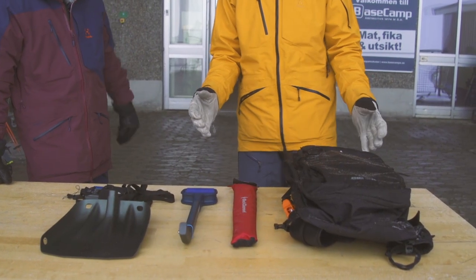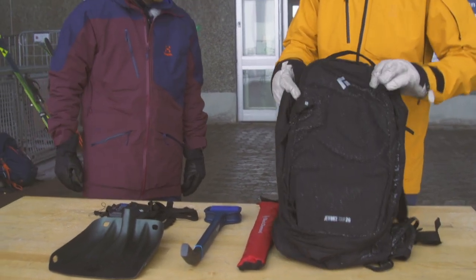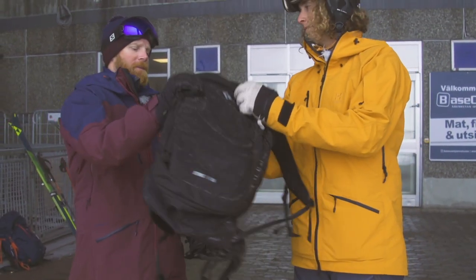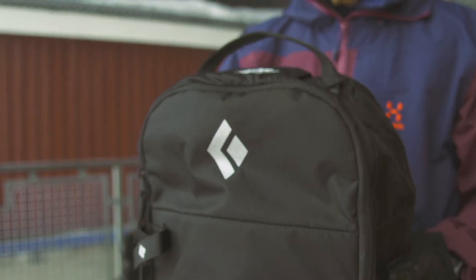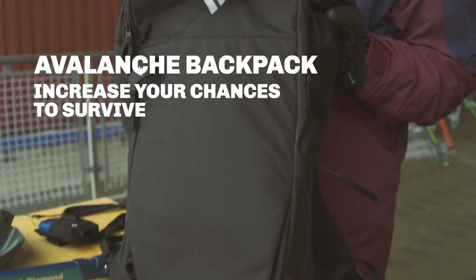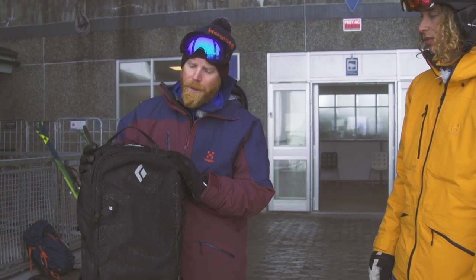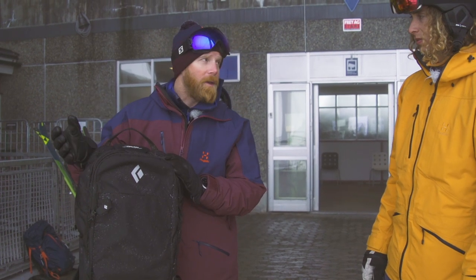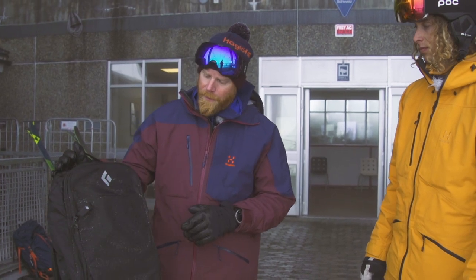We're starting off with the thing which you pack all of your stuff in — the backpack. This is not a normal backpack; it's an airbag backpack. Avalanche airbag backpacks are mostly heavier than a normal backpack, but this one is super lightweight for being an avalanche backpack.